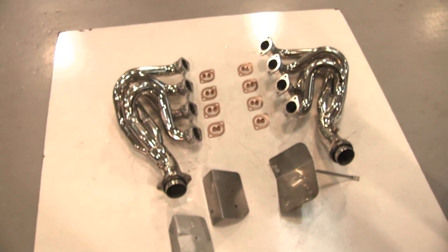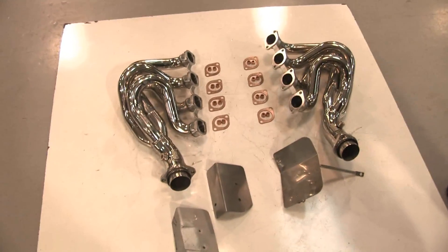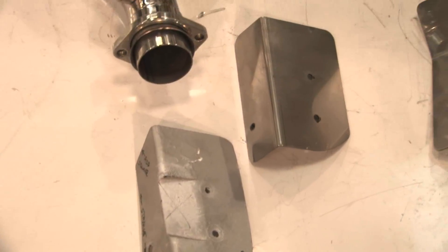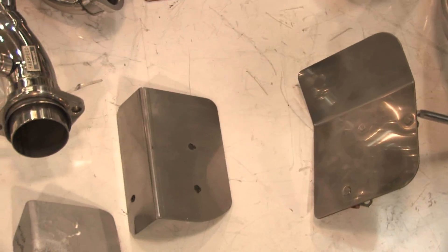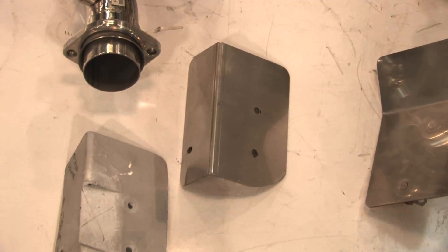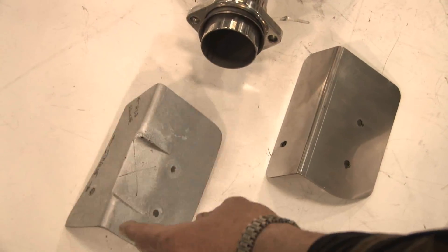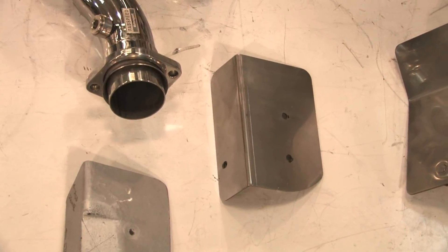We've made some heat shields — we're the only company in the world to do that. These are stainless steel heat shields. This one is to protect your alternator and that one is to protect your air conditioning compressor. Ferrari uses a little flimsy heat shield for the air conditioning compressor, but we've made a nice new one that will reflect heat and prevent heat from getting to it.